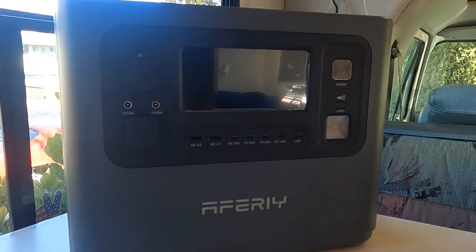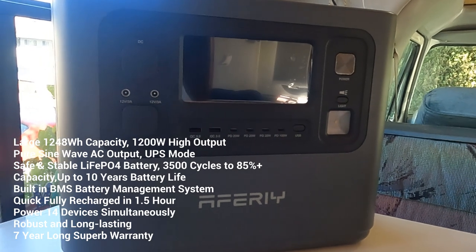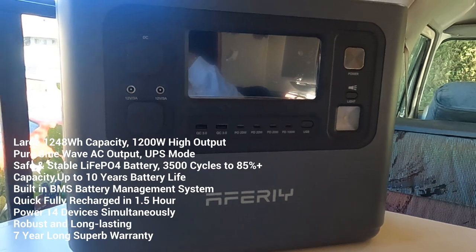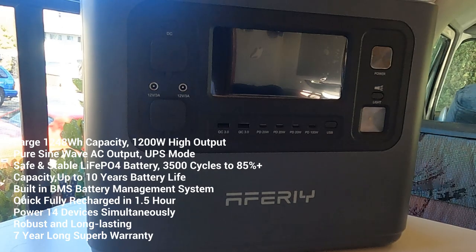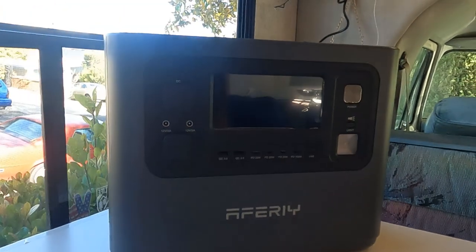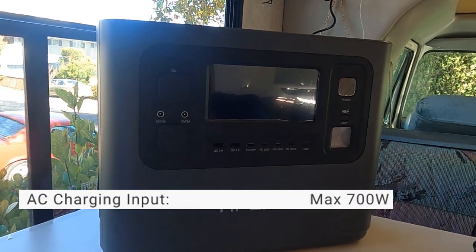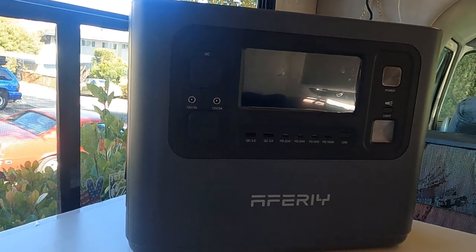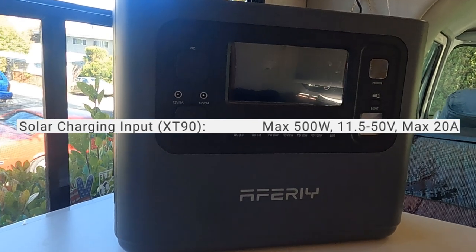Let's go over some of the specs real quick before we start going into this Avery 1200. It's a 1200-watt portable power station. The dimensions are 13 by 9 inches by 12 inches. It weighs about 34 pounds. It's got a 1248 watt-hour capacity. AC charging up to 700 watts — that's about two hours of charge.